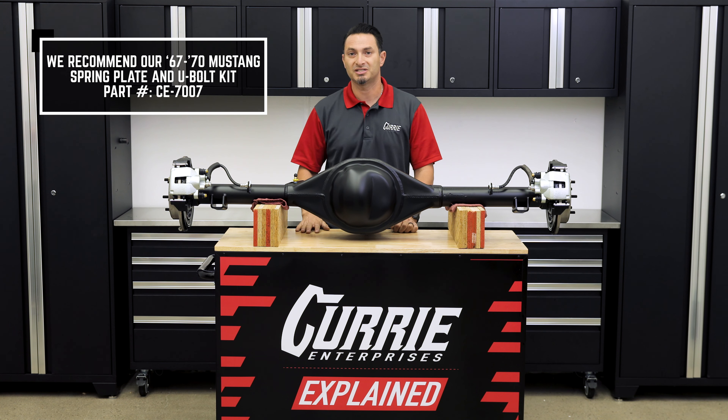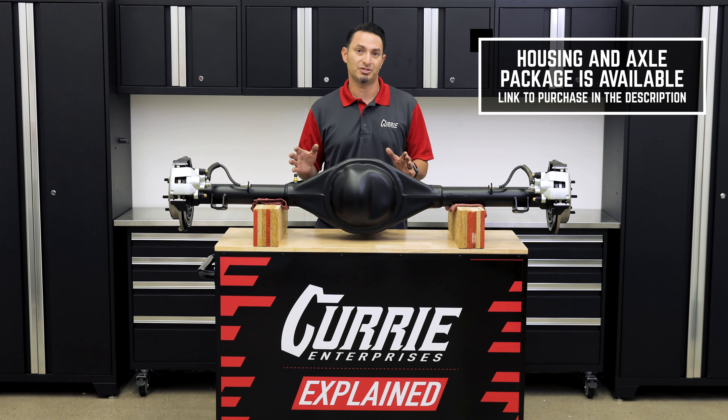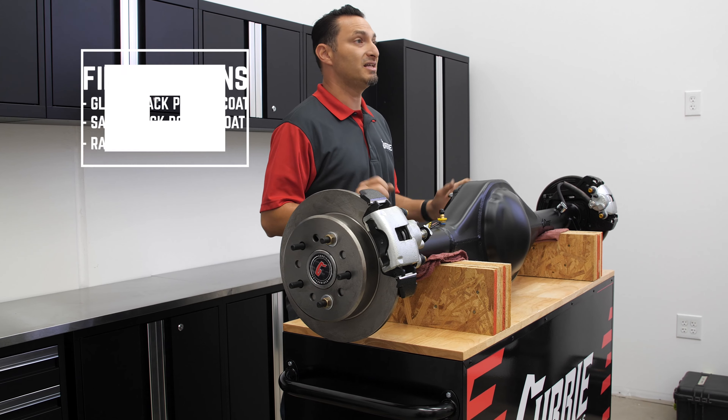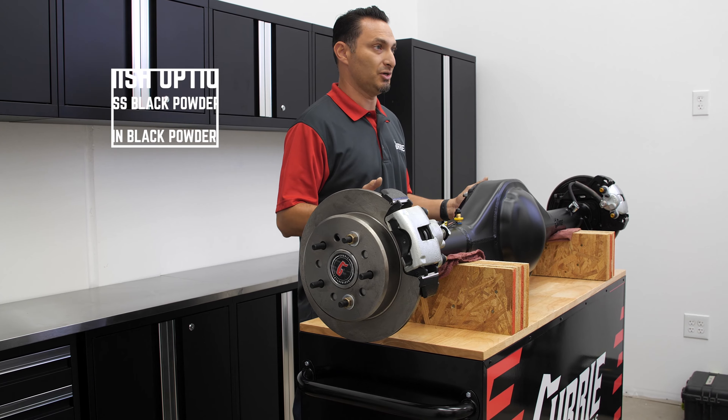That happens to be part number CE-7007. To build this rear end, we use our housing and axle package. It is available in a raw finish, or you could option it for satin black or gloss black powder coat.